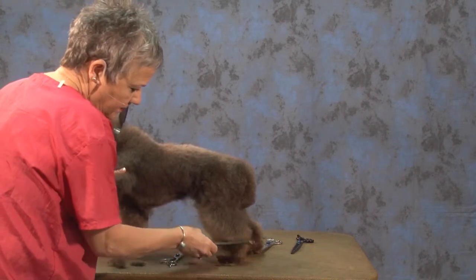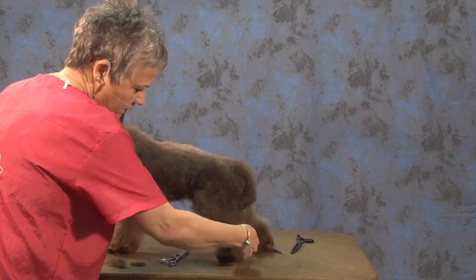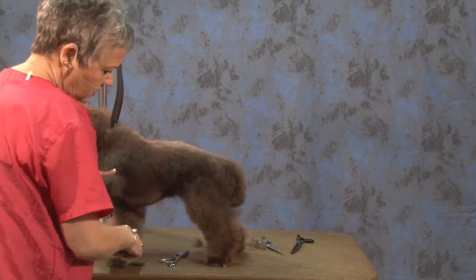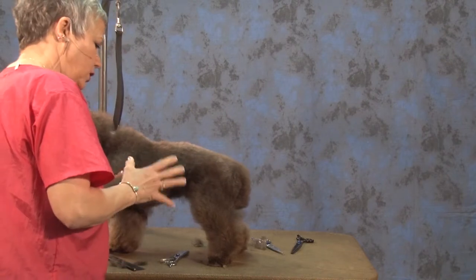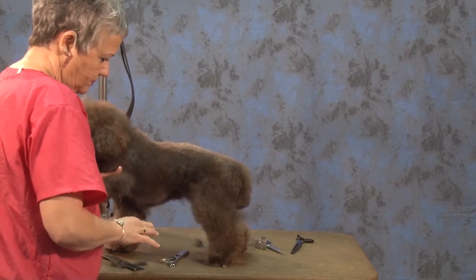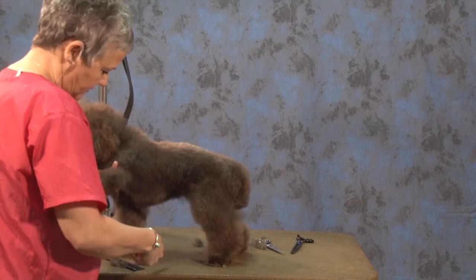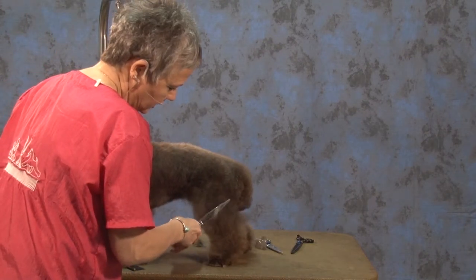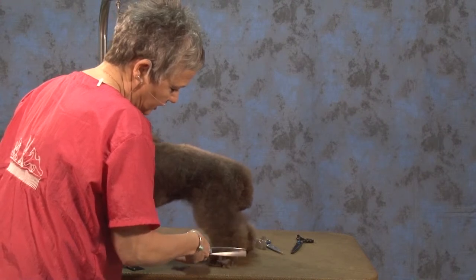Comb everything up. I was thinking I wanted to leave her kind of some bell bottoms to make her just a cute trim, but she doesn't have enough hair on the bottom of her feet to do that. So we're going to end up with straight and parallel lines on our legs.